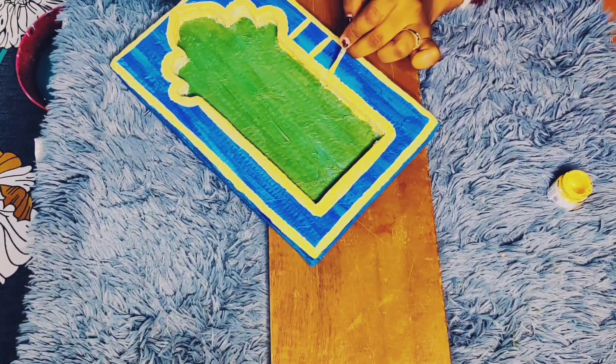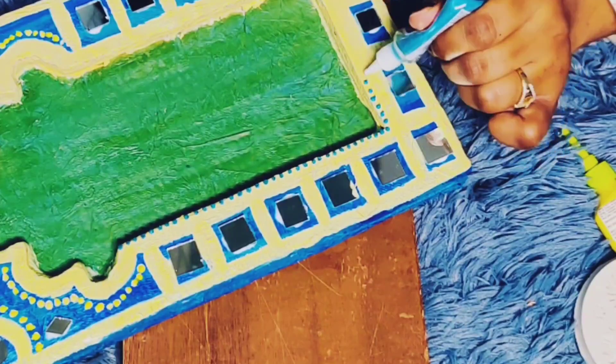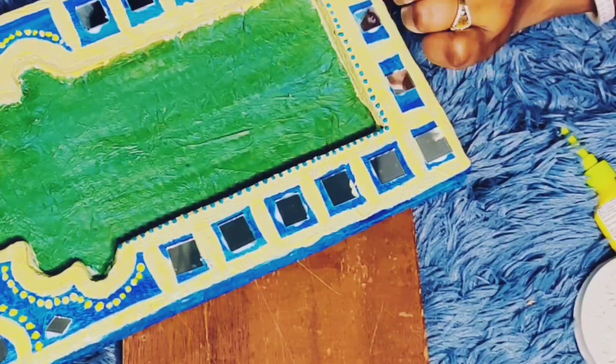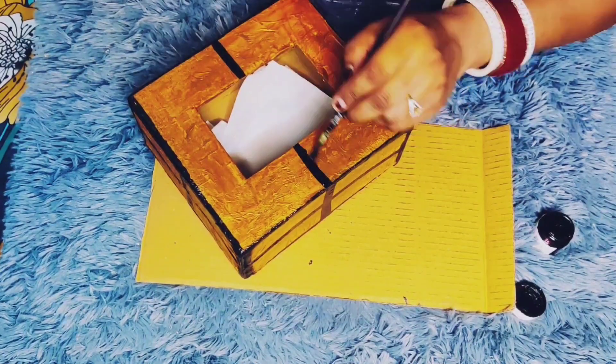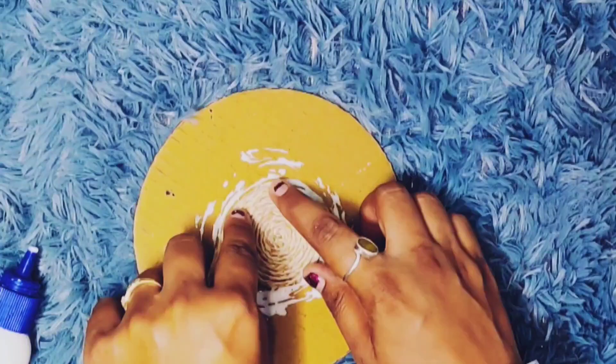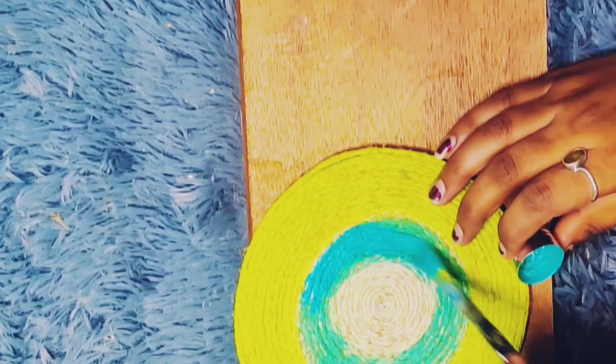Hello everyone! So finally, I am making these DIYs which I wanted to make for a long time. For some reasons they were pending, but finally I have made them today. I am really eager to show you all. Let's start today's video.